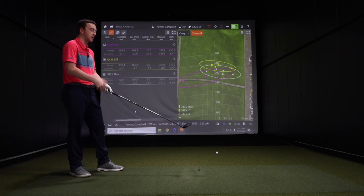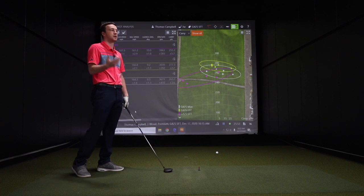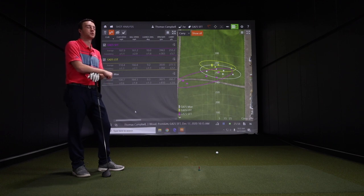It feels really good. The sound is a little bit loud, but it's still really solid all across the board. It definitely echoed a bit inside this bay — it's on the louder side. A lot of people like that louder feel when they crush it. It's got that ping sound to it — it sounds good, not overwhelming. You know when you hit it well.